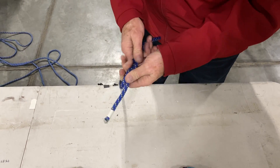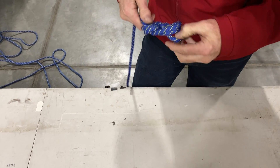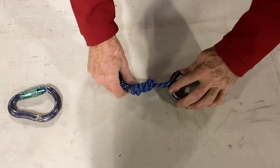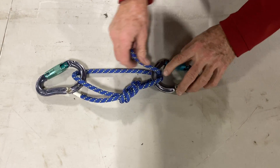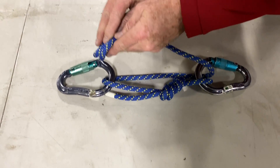We start by putting a figure eight on a bight at the end of the rope. Dress it. We attach that to the load side anchor. From there it comes up around the anchor side and back down through the load side, so we end up with three strands coming in here. We're going to put a munter hitch on here.